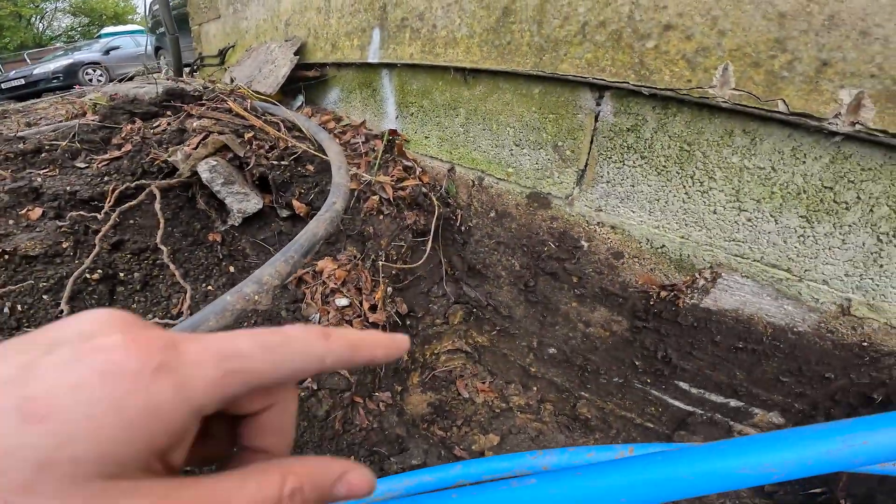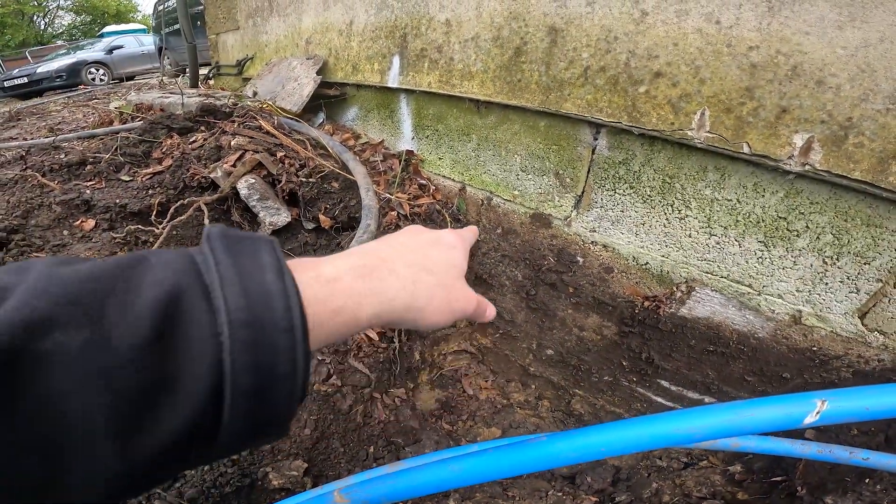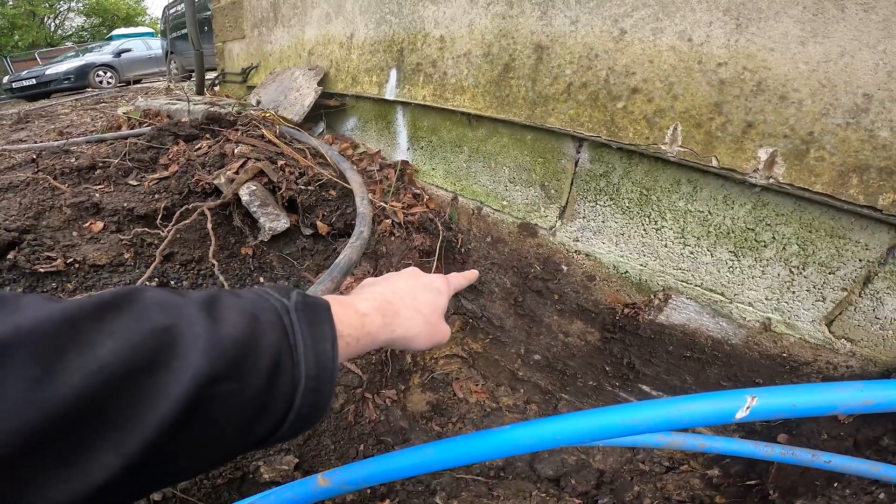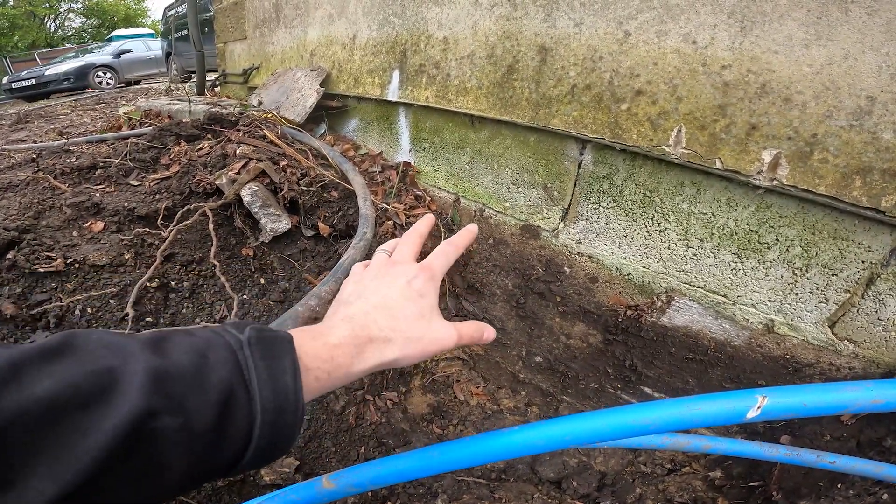Tell me if you like Jonah cam below — that'd be interesting. Yeah, it should pop through. I think it'll pop through around about here. We measured it to land in this section, and it basically needs to pop between here and here. Hopefully it lands in the right place.